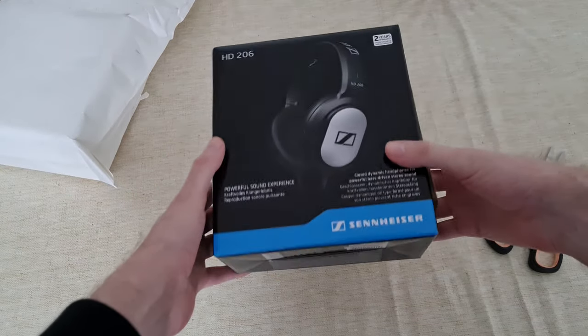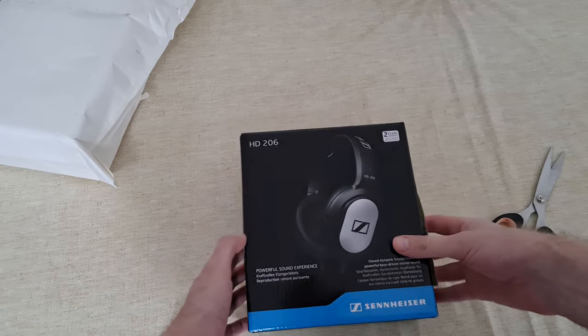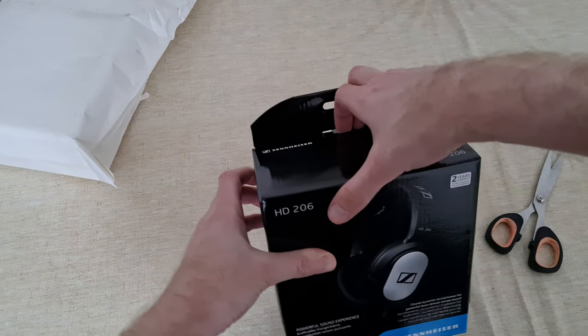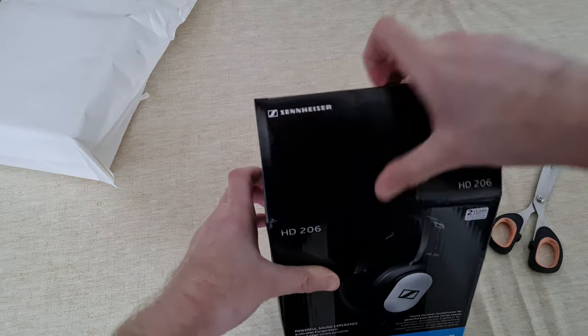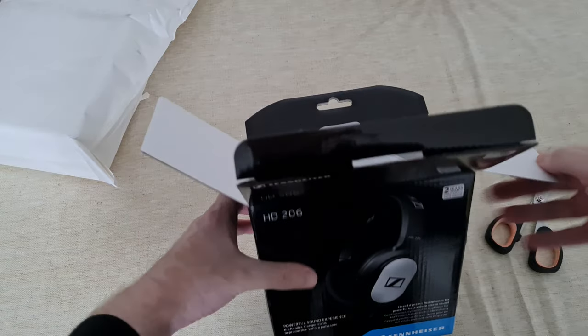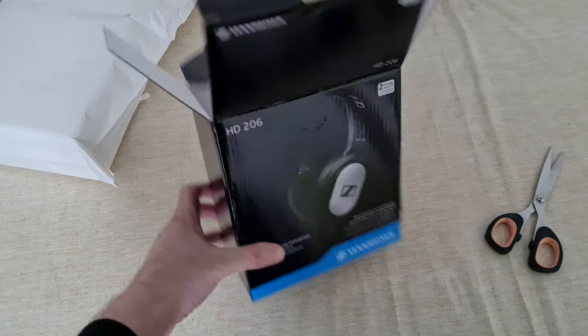Here's the box — the Sennheiser HD 206, a pair of headphones that I heard a lot of good things about: the sound and the comfort for large heads like me.